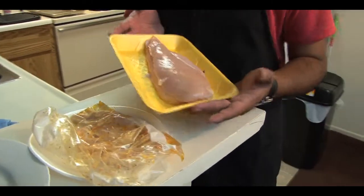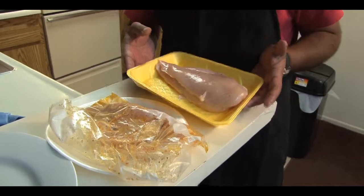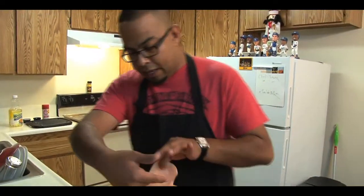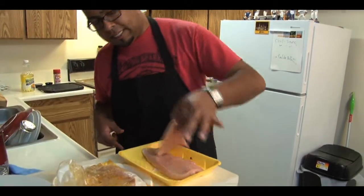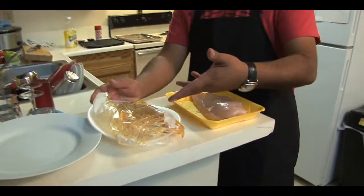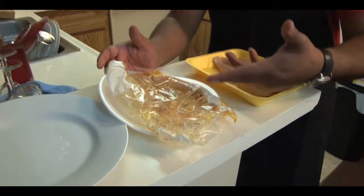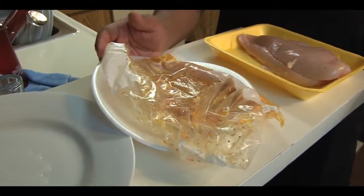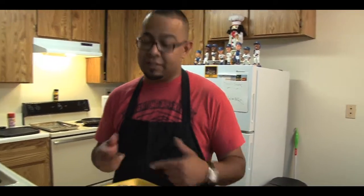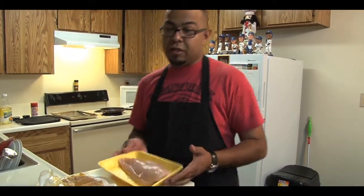We're going to start with the chicken. We bought two chicken breasts — these are huge. What we did, we butterflied it: we got a knife and cut it in between, two slices, and did that with both breasts. Now one is marinated with oil, salt, pepper, a little Lawry's, and a little Caesar dressing. If you want to stay on the healthy side and away from fats, you can go with a plain chicken breast and season it yourself.